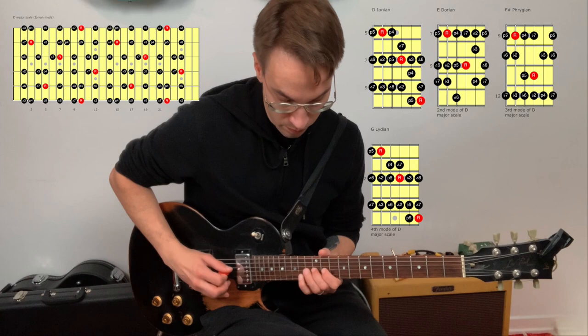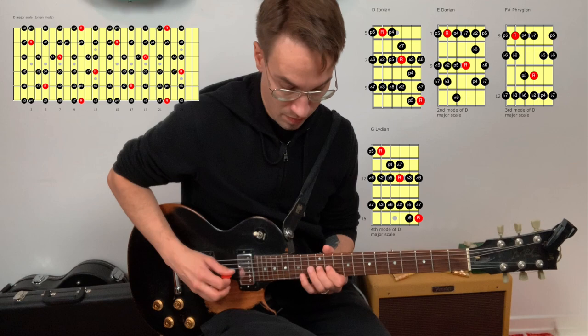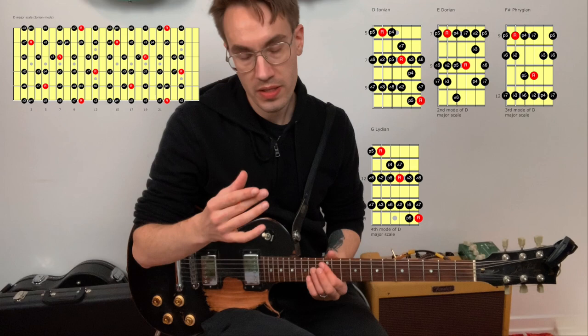There are other possible ways to play it too. Let's keep going — A7. Play the D major scale now over the A7 chord in this position. This is also the A Mixolydian mode — here's A Mixolydian.